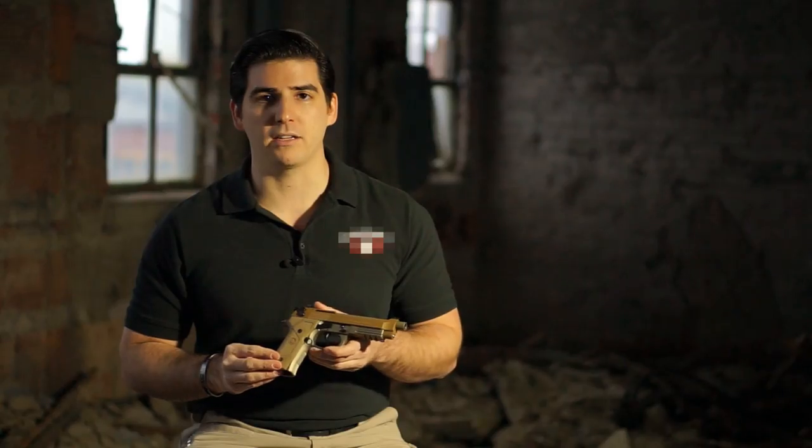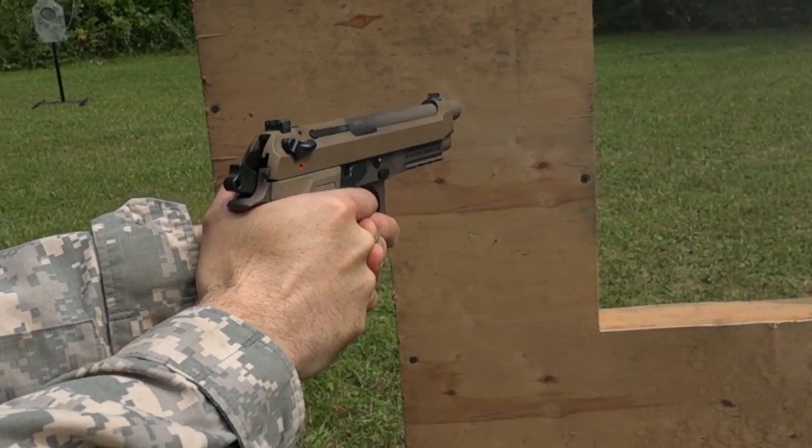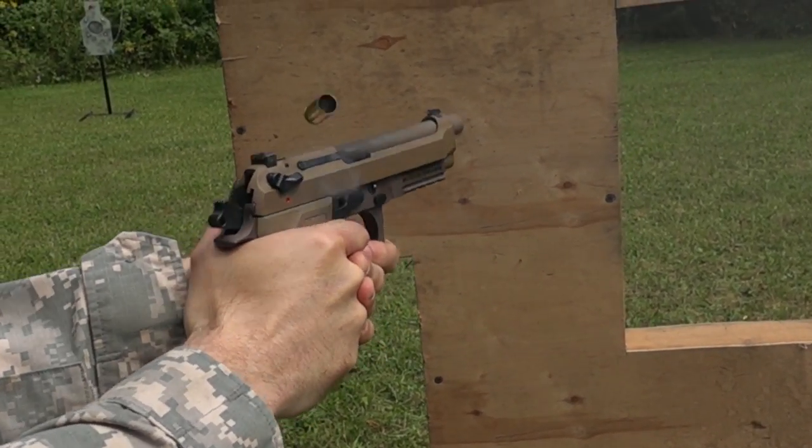Joseph D'Ambrosia from LaserMax. In a unique collaboration with Beretta USA, we've taken the all-new M9A3 handgun and green guide rod laser and over the past several months subjected these systems to the most thorough ruggedability testing ever attempted.